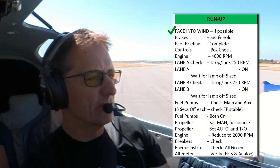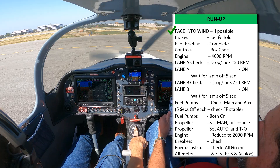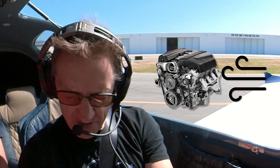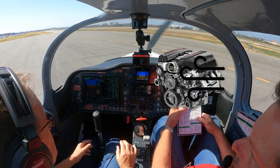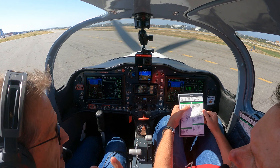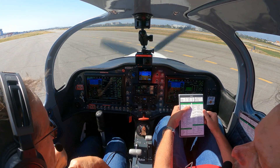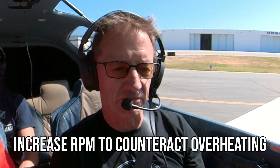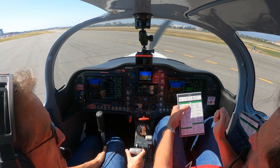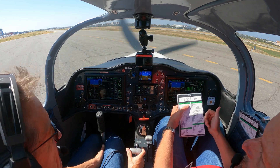You want to always turn into the wind, especially on a hot day. The reason for that is so that airflow goes onto your coolers, into your cylinders, and your engine doesn't overheat. If you've been taxiing downwind, which is normally the case, you could experience overheating because the air goes past the plane — it doesn't really bounce off the propeller back here.